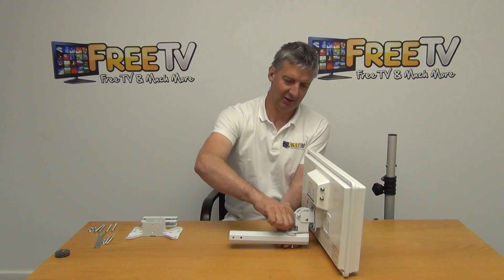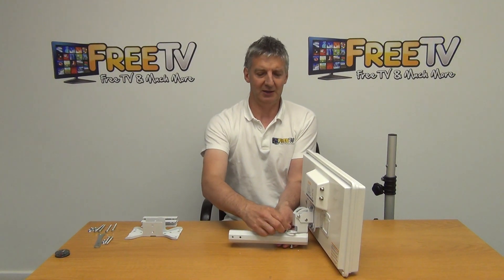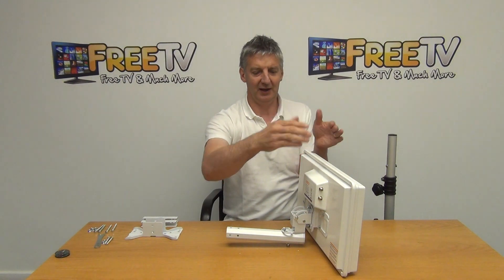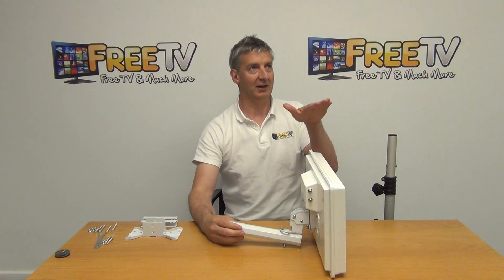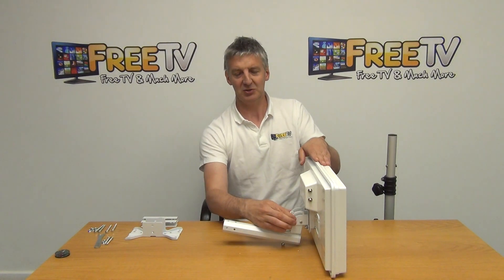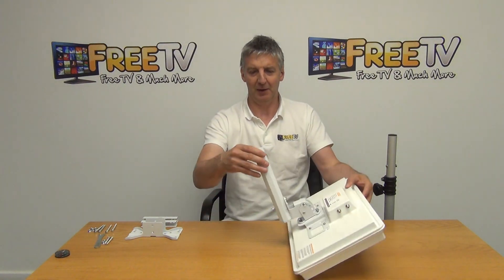With the washers on, this allows us to set the angle. If we have a dish and we want to point it in a certain direction, we can rotate it to the required angle and tighten it in to lock it. When we have an elevation angle we need to point it to, we can adjust it and use this locking mechanism here to lock it in.